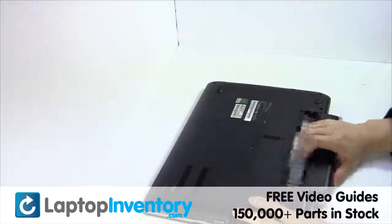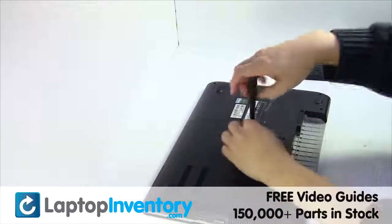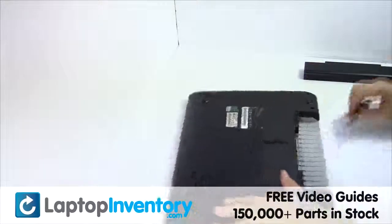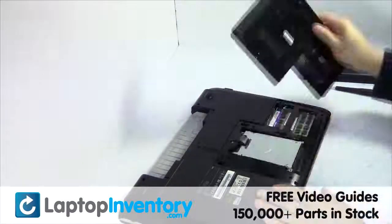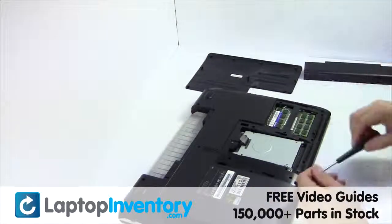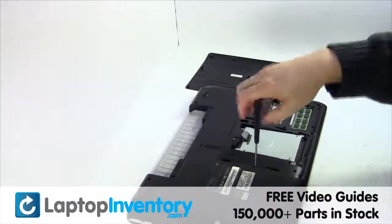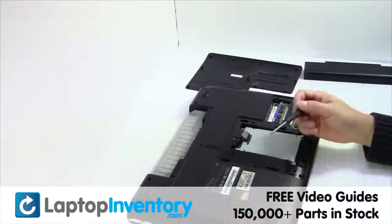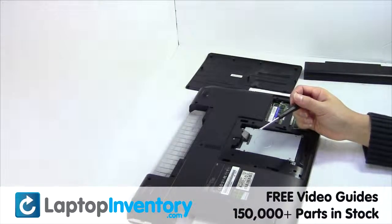Remove the laptop battery, remove the screw, remove the cover. Remove the optical drive.